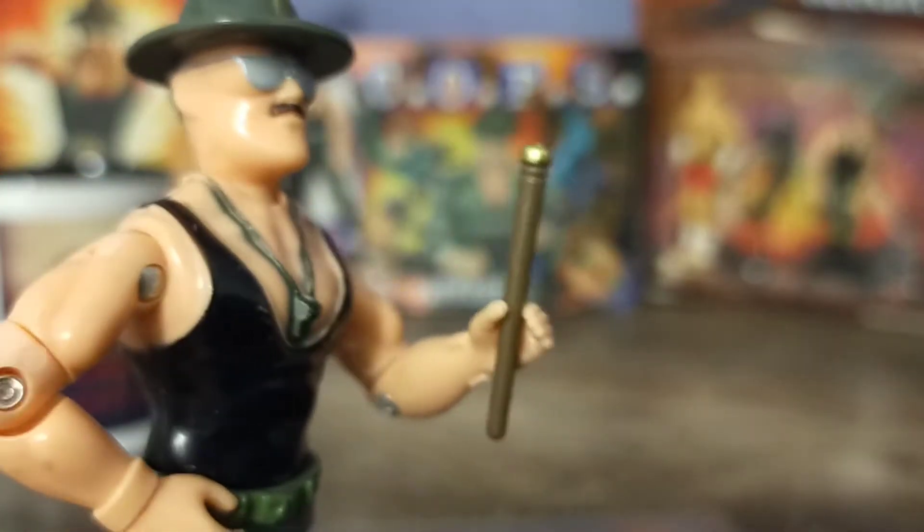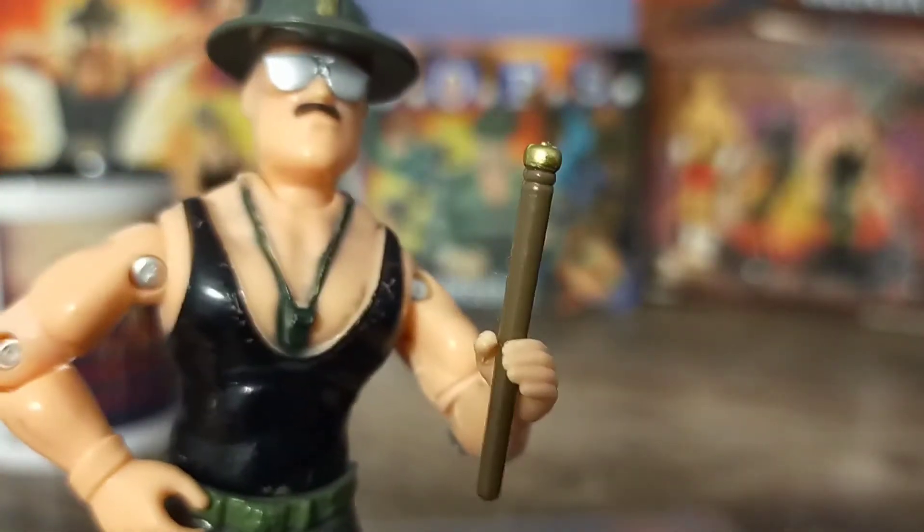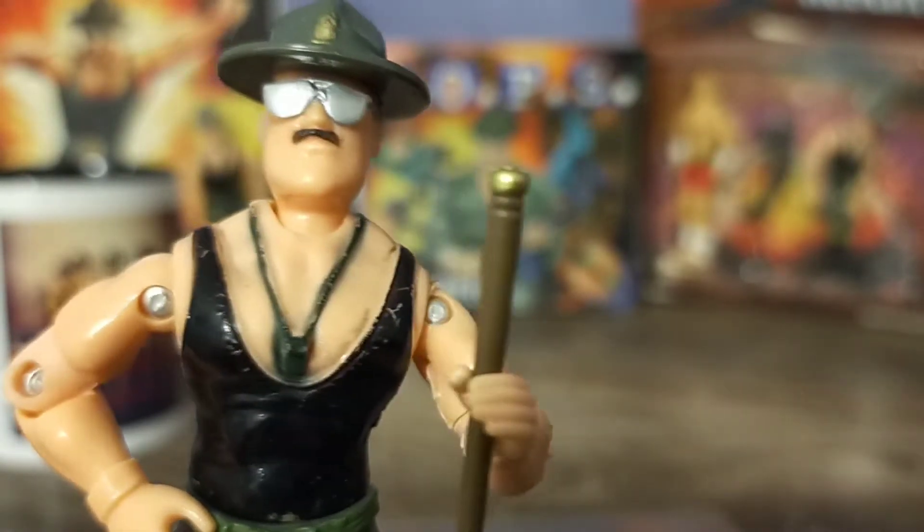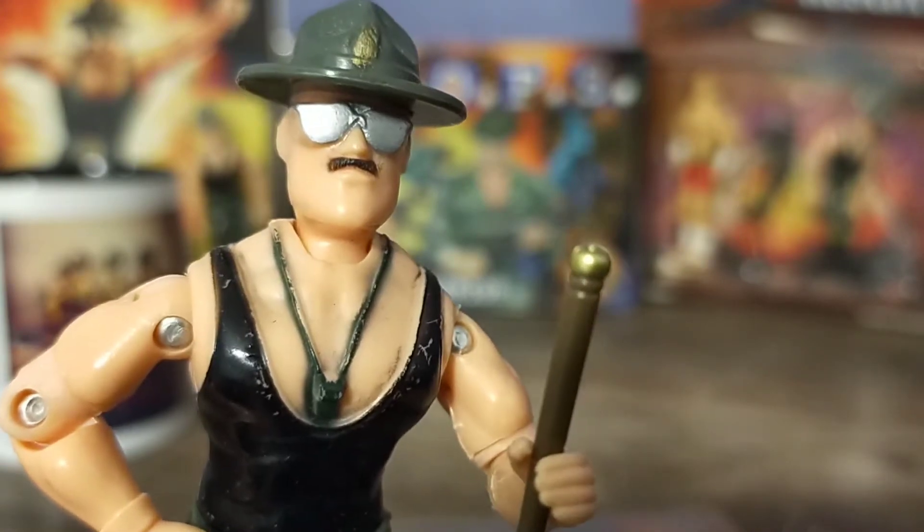As is common with most Sgt. Slaughter figures, this version came with a Swagger Stick, this time in a lighter shade of brown. And like all Swagger Stick accessories, this one is easily lost.